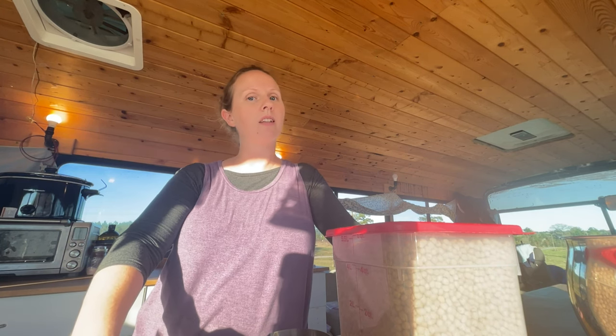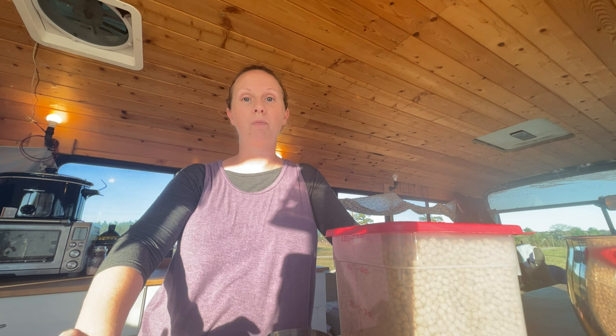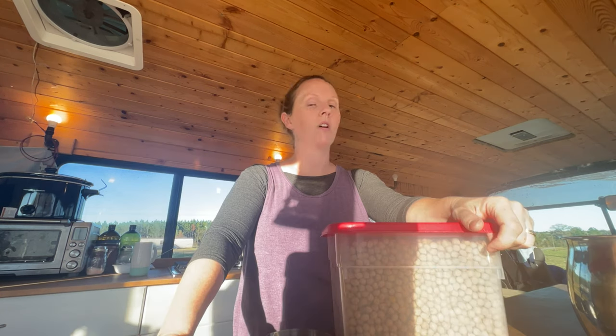Hey guys! I am planning to make some hummus this week and so I thought I would show you how I sprout my chickpeas before I do that. All beans should be at least soaked but ideally sprouted before cooking and eating them.